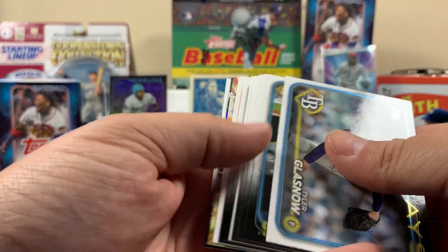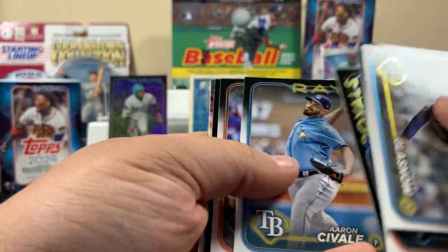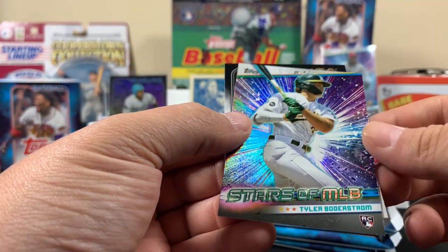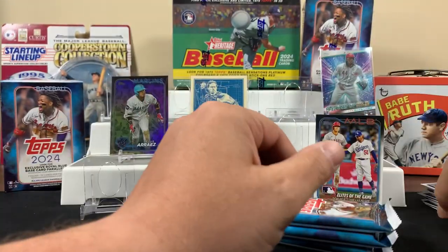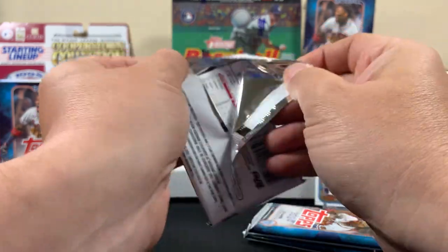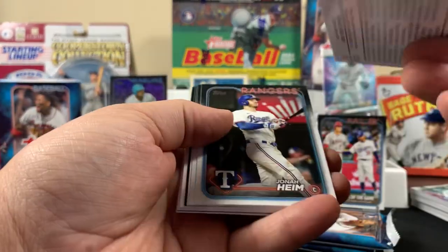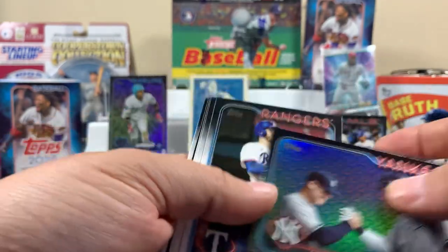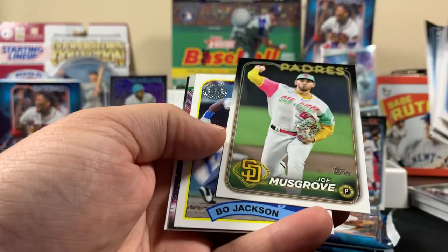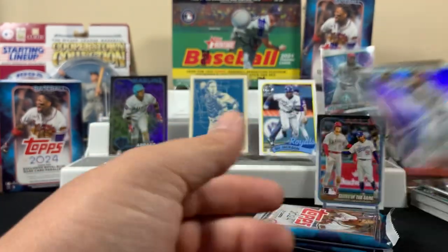I don't even have a garbage can in here. I think we got a home run card here — we're about to add to that pile. Tyler Soderstrom rookie, Brian Buxton — is that a set? Juan Soto. Lewis Brinson, Bobby Witt Jr., and there's the Yankees guard. And just yet base... Bo Jackson! Bo Jackson — we'll throw Bo in because Bo knows, he played baseball and football.